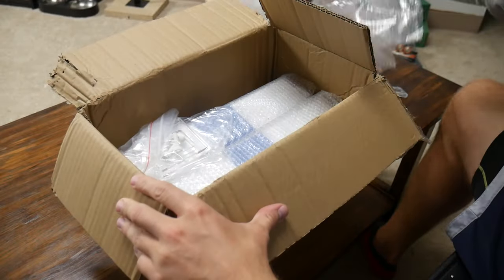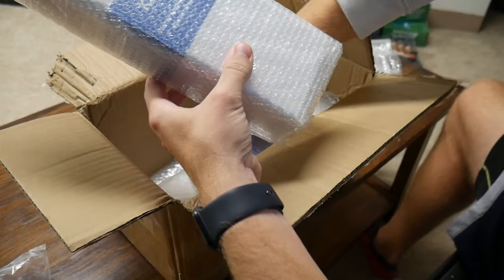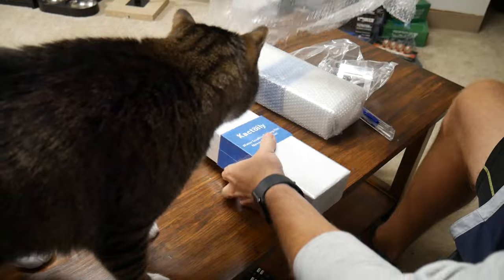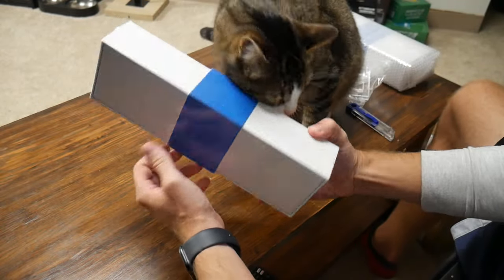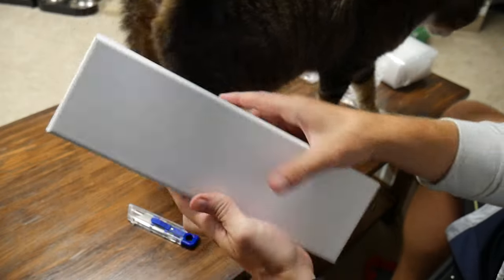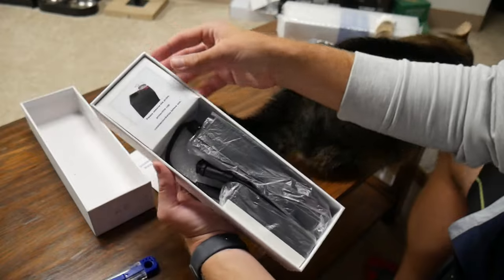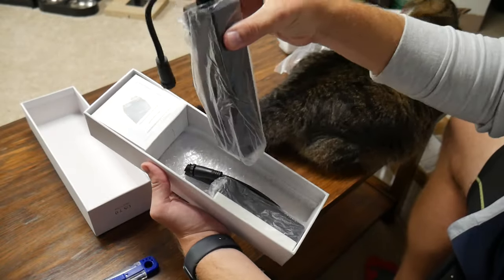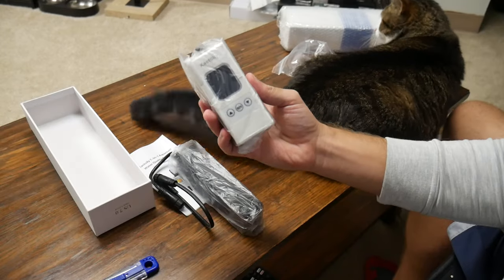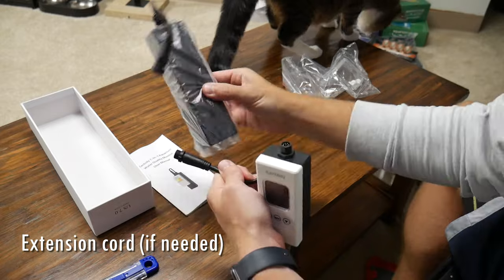Alright, here we go — going to unbox this right here. Looks like we have a couple of brackets with some screws and then the two different units. We're getting some help from Rambo, thanks buddy. Here is the unit — Rambo seems to really like it, pretty sleek — let's go ahead and get it out of the box. We have the instruction manual, the probe which goes into the aquarium, and a cord attachment to the monitor.